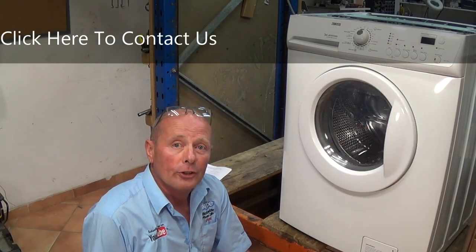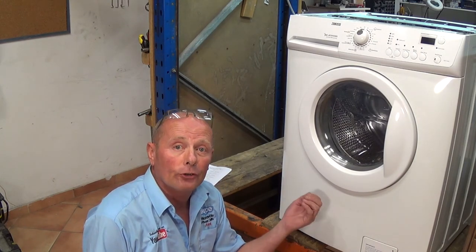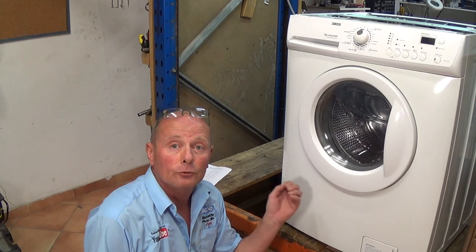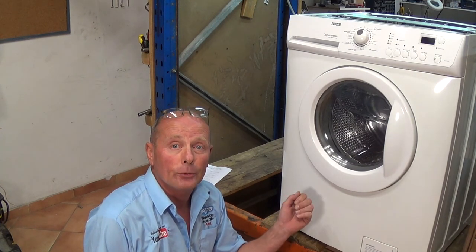Thanks very much for watching this video. If you need technical assistance or parts for any of your appliances, please remember you can always use the contact us page on the website — the link is above and below. If you found this video helpful, remember to support the website by shopping with us or using the donate page. Thanks very much for watching.